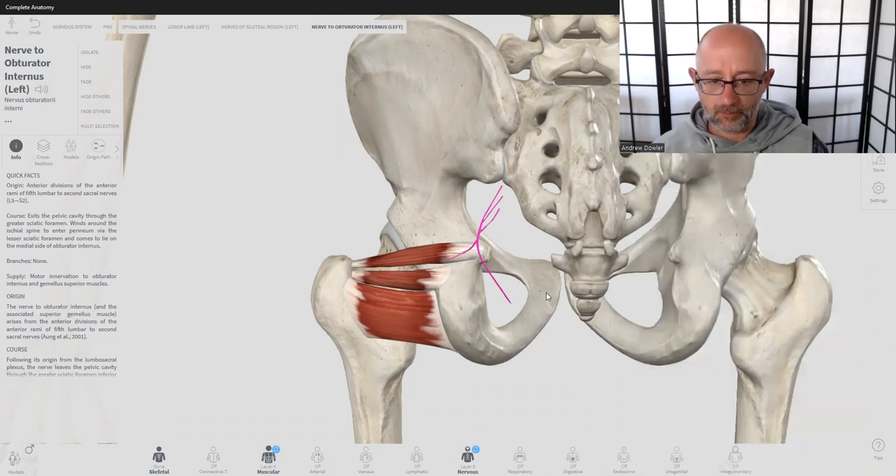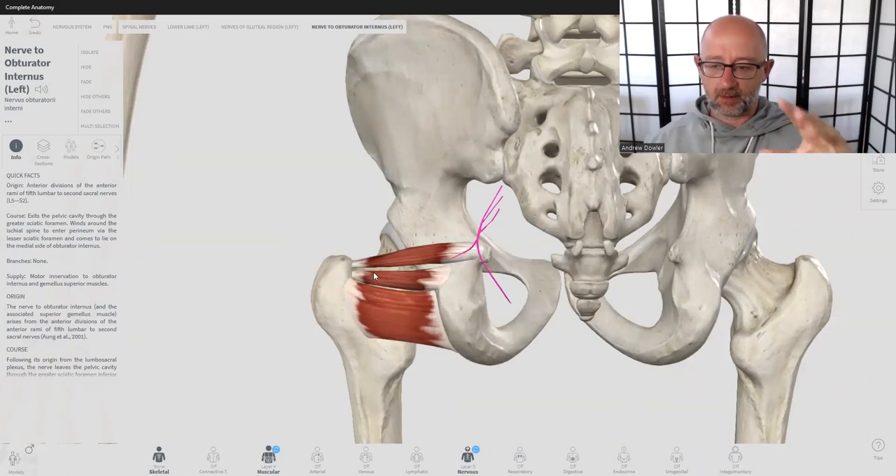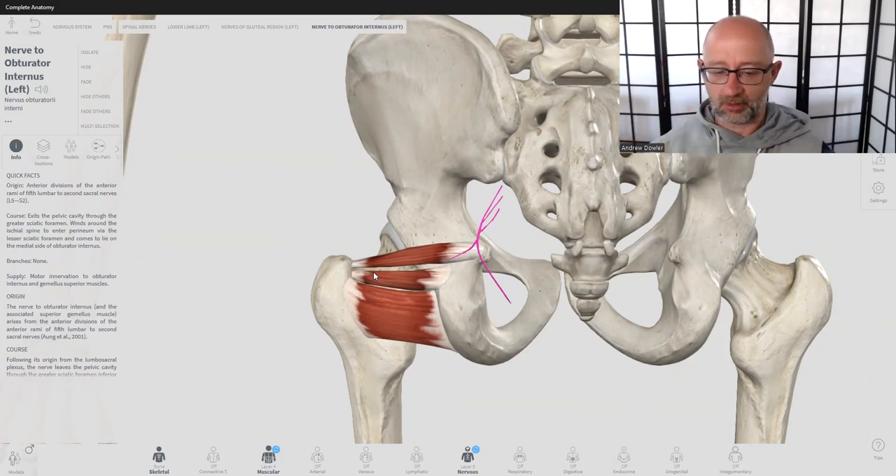In our next video we'll have a look at the obturator internus and externus. These make up the five muscles of the deep hip rotator cuff. Interestingly, you have five muscles in that hip joint group, and you also have five rotator cuff muscles in the shoulder — they match, which is pretty interesting. We'll pick it up then — cheers.